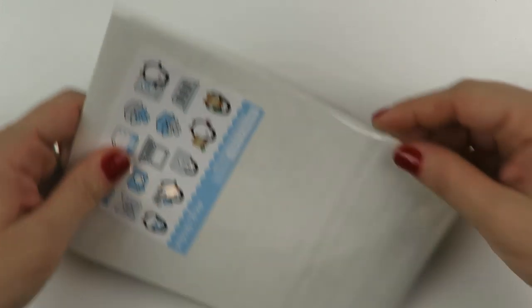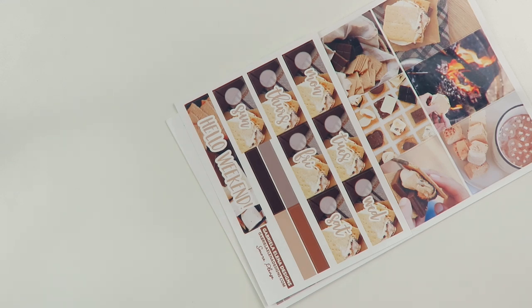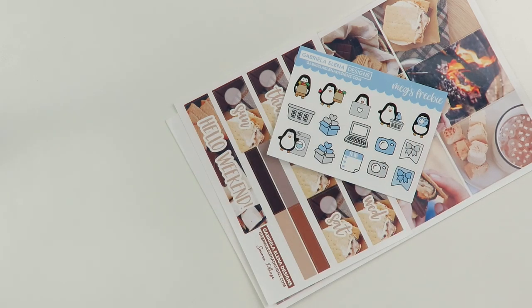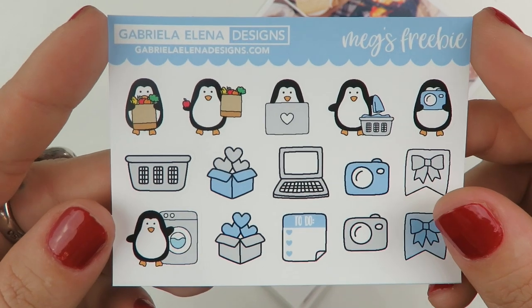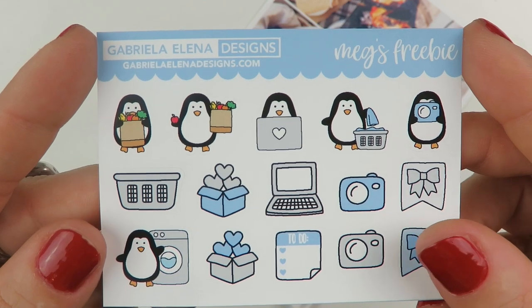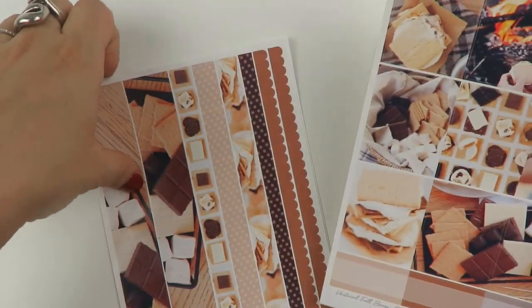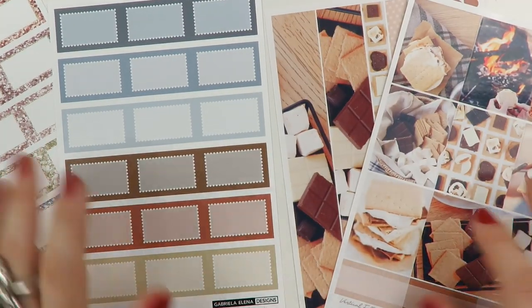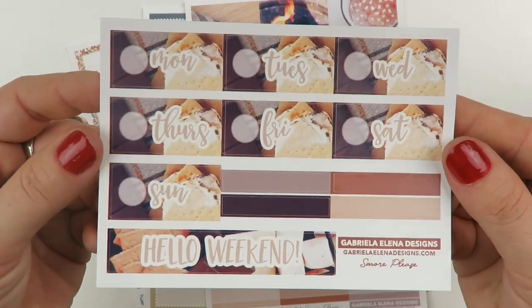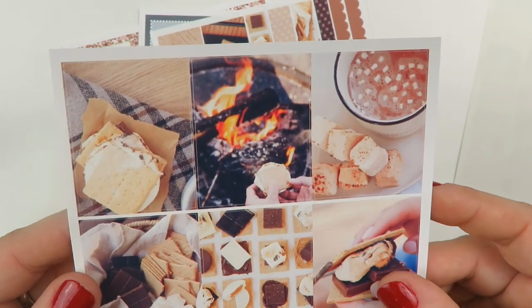So here we have just a few single kit orders from a few shops that were included in some sales. This is Gabriela Elena Designs. Here is a freebie — it says Meg's Freebie — with the little penguin, a very winter color scheme. And then I fell in love with this s'mores kit when I saw it and just wanted it. Here are the date covers with the beautiful s'mores, and then a Hello Weekend banner. And then we have the full boxes — I got it in the glossy.